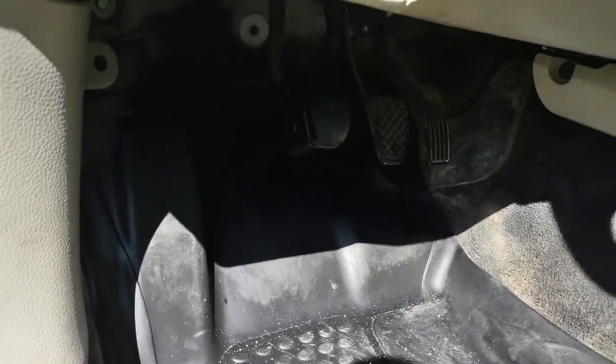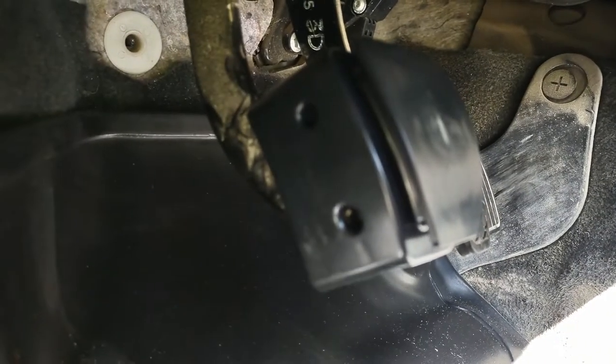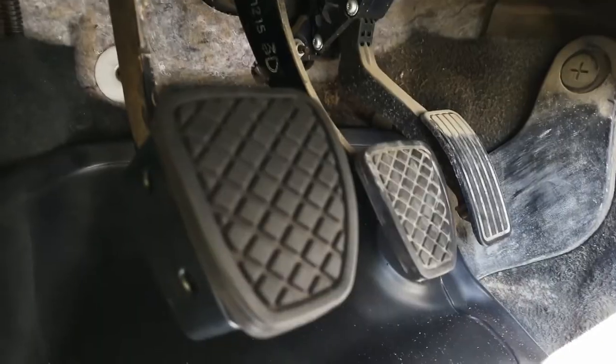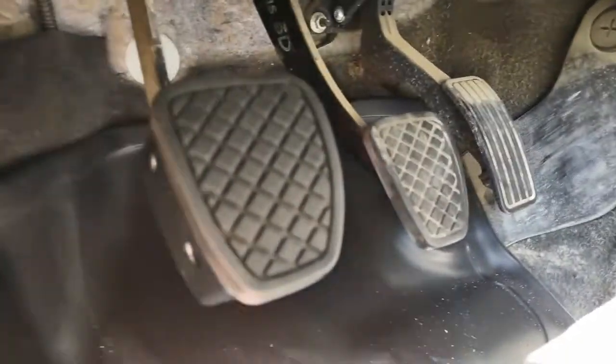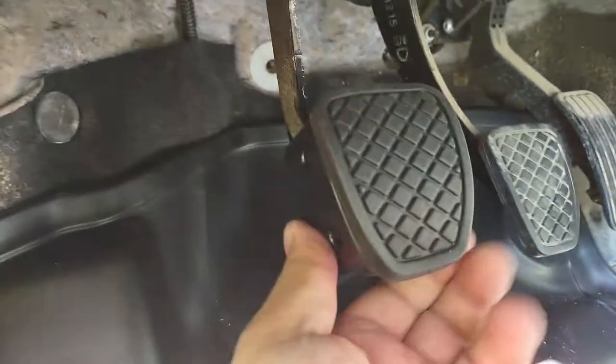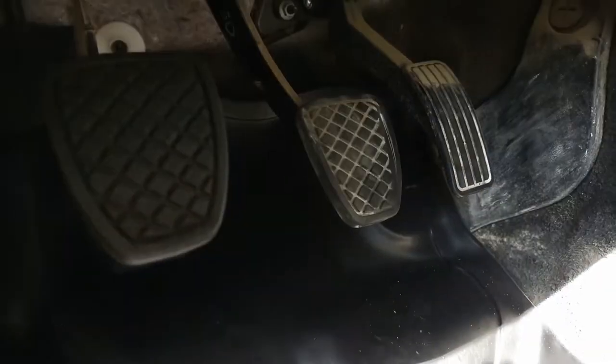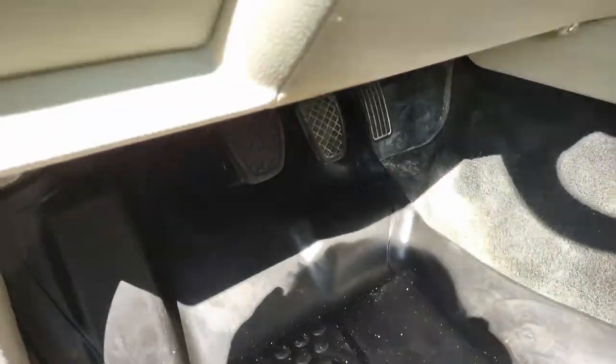The last thing you gotta do is put the rubber piece on it, which fits on there perfectly. There it is — new pedal pad from Subaru. It's a plastic gizmo, which I'll put a link in the description for. Now more comfort for me.